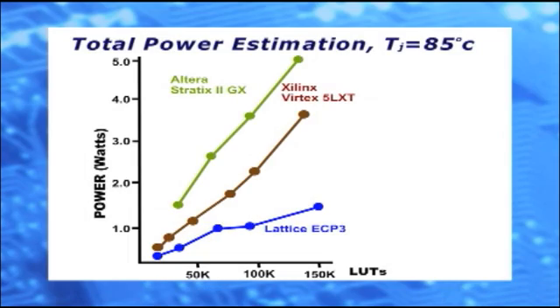Now, by adding a 100 MHz clock that will toggle the internal registers with a 12.5% activity factor, and considering a junction temperature of 85 degrees C, we'll see the estimated total power for these devices. We have conservatively assumed that a 6-input lookup table is equivalent to 1.4 LUT4s. The Lattice ECP-3 FPGAs are still lower power than the competitive devices.